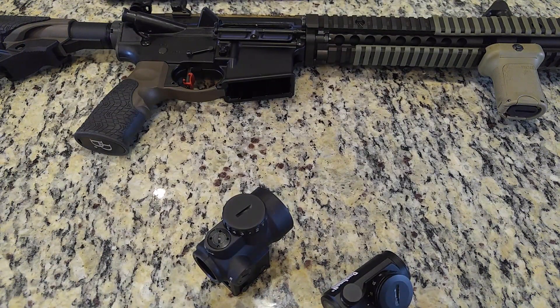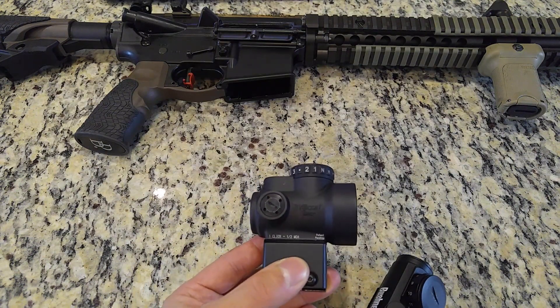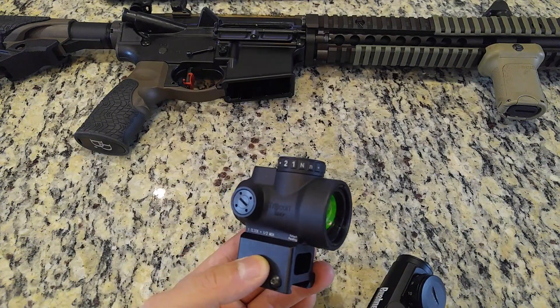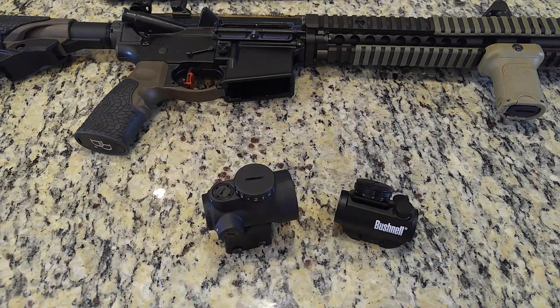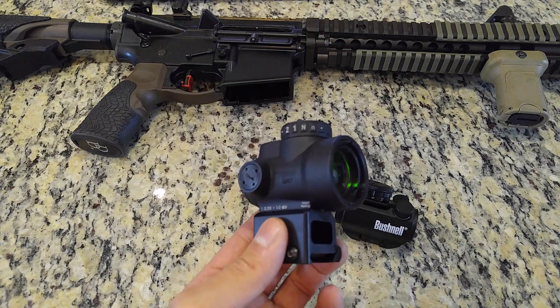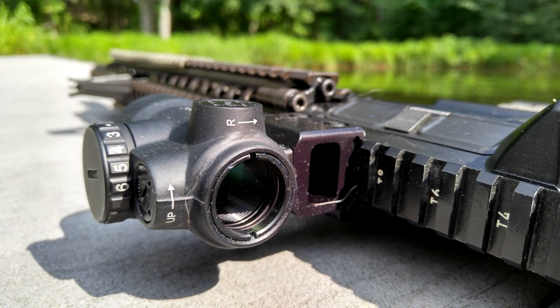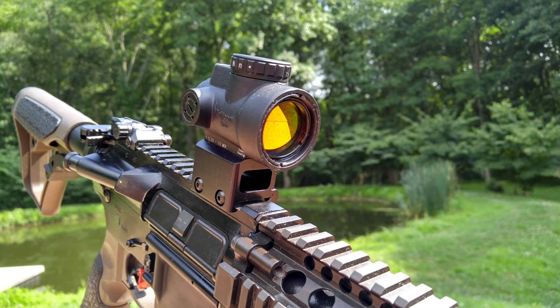However, for the die-hard enthusiasts, the Trijicon MRO provides the next level of peace of mind, durability, and performance. As mentioned previously, premier optics maintain their value well, provided you don't abuse them and mar the glass. As a modern tactical gear enthusiast, I enjoy using higher-end gear — that's as simple a motivation as anyone needs. The MRO is constructed with the same quality standards as Trijicon's military contract products, which means you can count on a lifetime's worth of durability. Since the day I took the optic out for its initial zeroing session, I've had zero problems with it. There are no shortage of aftermarket mounts, housing covers, and kill flashes available for the MRO.